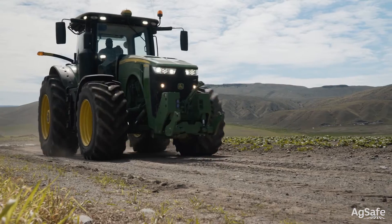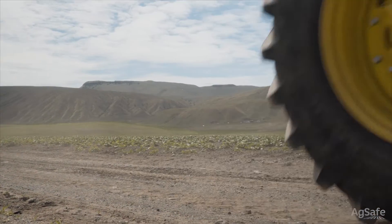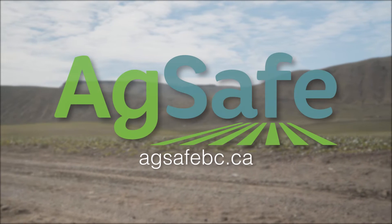The inspected tractor is now ready to go to work for your shift. Wear your seatbelt, put your phone away, drive with caution, and stay alert.